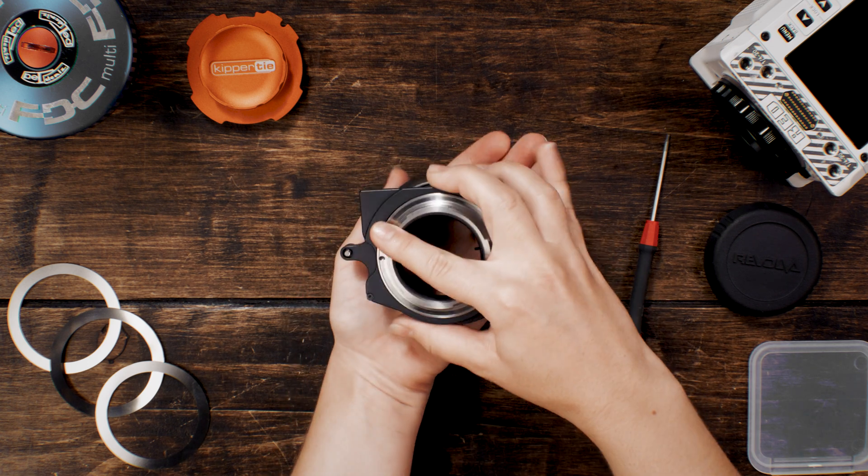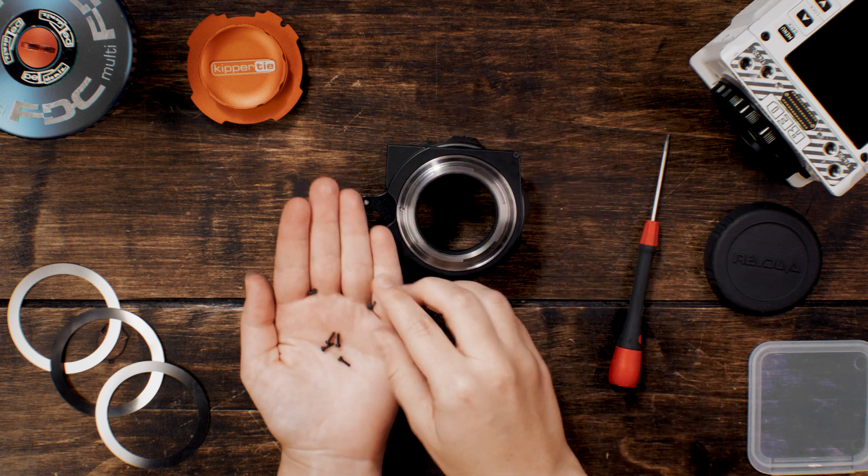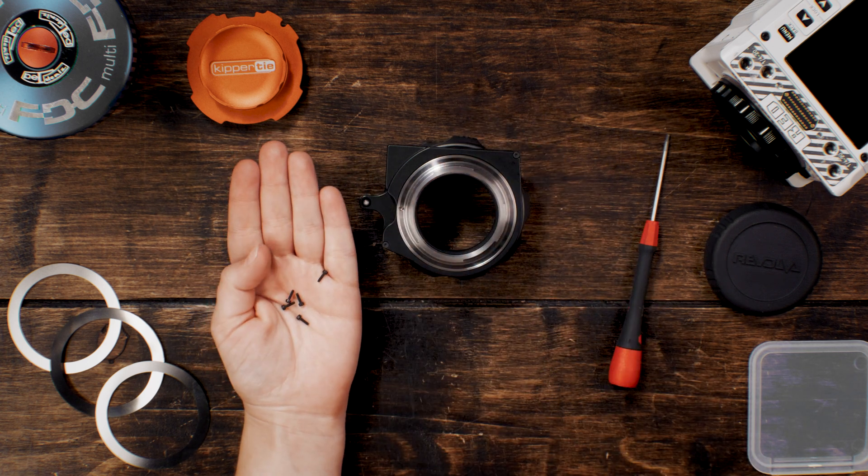Carefully cup your hand over the mount face and flip it over to catch the screws. PL versions have 6; EF versions have 5.